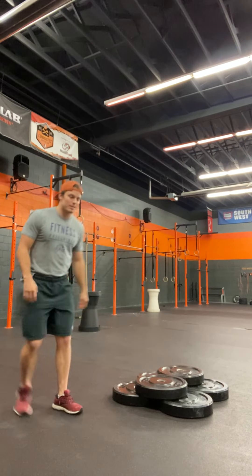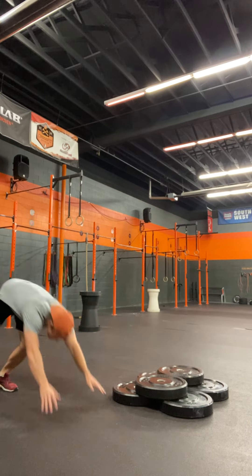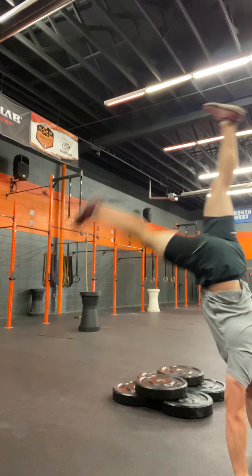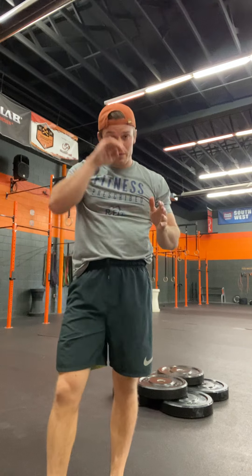So what it should look like is something like this. I'm bending that knee forward to kind of find some balance, and I'm taking short and choppy steps as I progress forward.